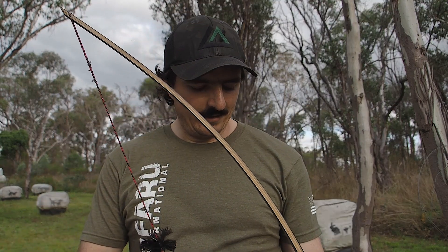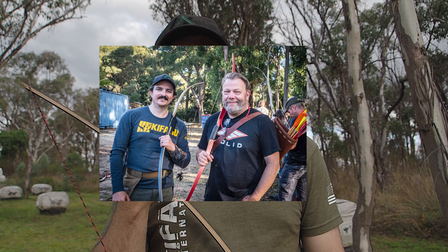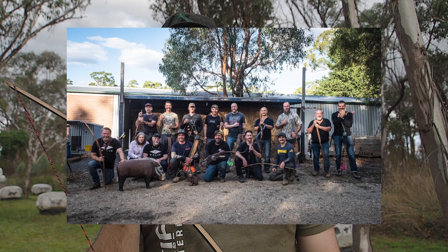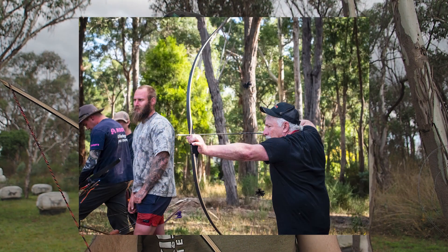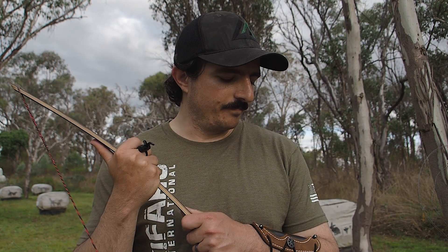I mentioned attending a Tom Clum clinic here in Australia, organised by my friend Ben, who is a fellow St. Patrick Lake longbow enthusiast. My first time shooting this bow was at that clinic, and Tom Clum himself shot this bow a couple of times and commented on just how stable it was and how nice it was to shoot as far as ASLs go. That is a testament to how well this bow is put together and how nice it is to shoot.